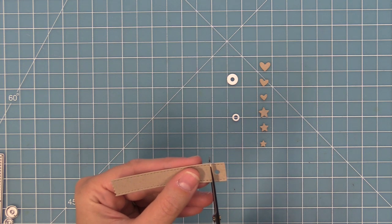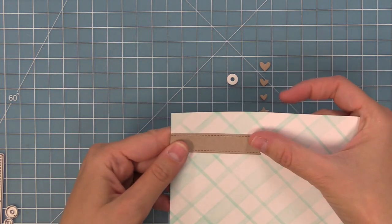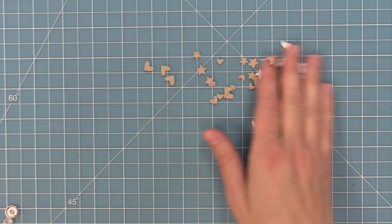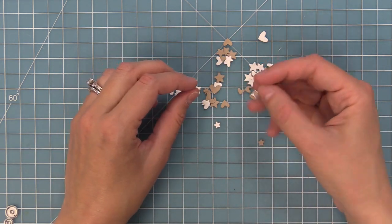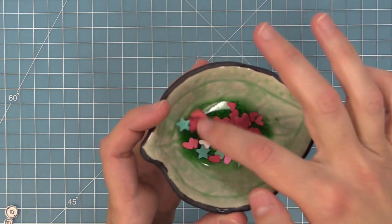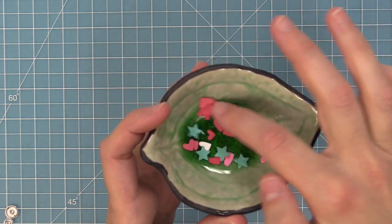One of my other favorite ways to use this tag is to trim off the part that has the hole for the tag, and now this is a perfect sentiment strip for your cards. You can kind of layer it right in the upper corner, stamp a little thank you on there, and it's adorable because it's a banner but it's got a little extra rickrack edge and some stitching. I like to die cut a bunch of these hearts and stars from different colors and keep them in a little bowl on my desk — they're ready for your next card when you just need that extra little accent.